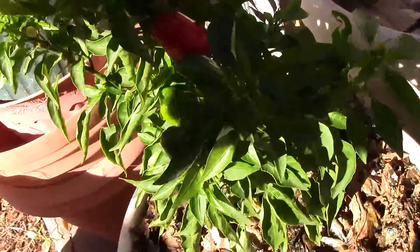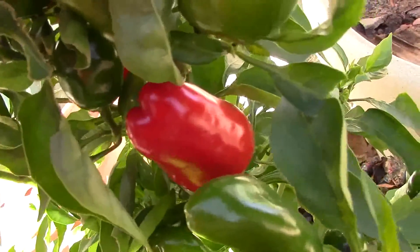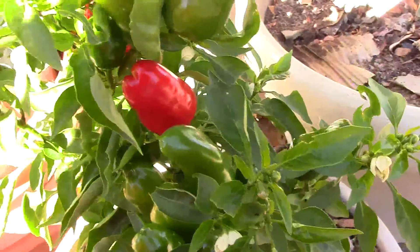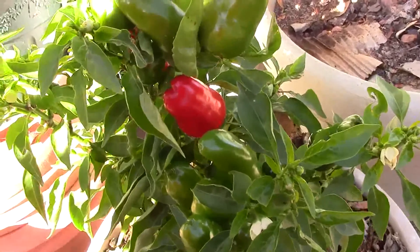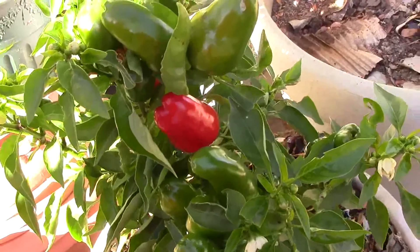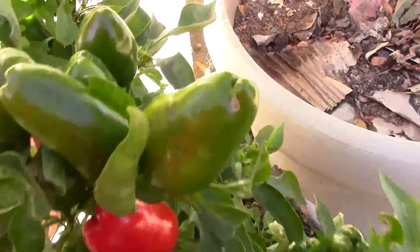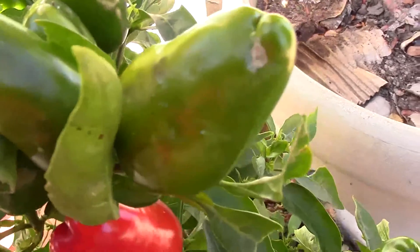I don't know why it was zoomed in so quick. So I've been watering both the tobacco and this with worm castings — worm tea, worm castings in water — all the time, no plain water at all, just that. But I have a slight — if you can see there — like a little blossom end rot that's happened.